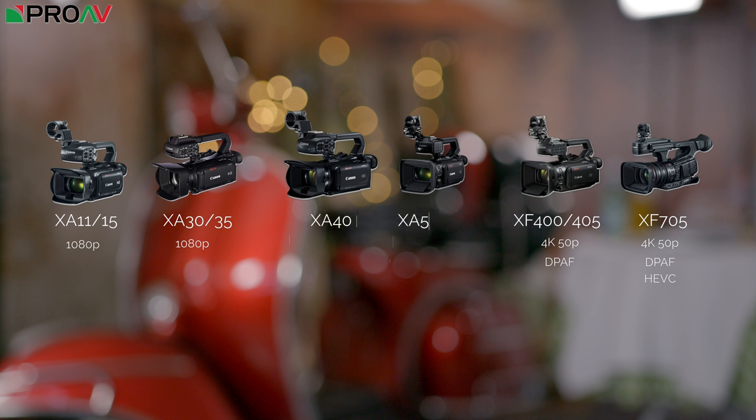So these new cameras fit in between the XA35 and the XF400. They bring 4K to a more entry-level space below the XF405. So we've got the XA40, then the XA50 and the XA55. Let's take a look at what's new.